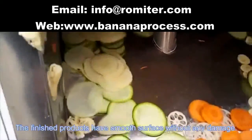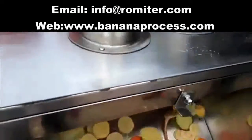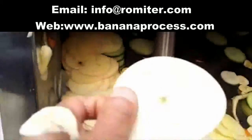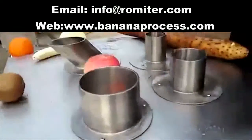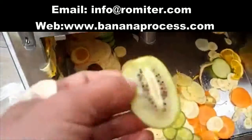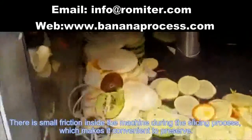The finished products have a smooth surface without any damage. There is small friction in the slicing results, which makes it convenient to preserve.